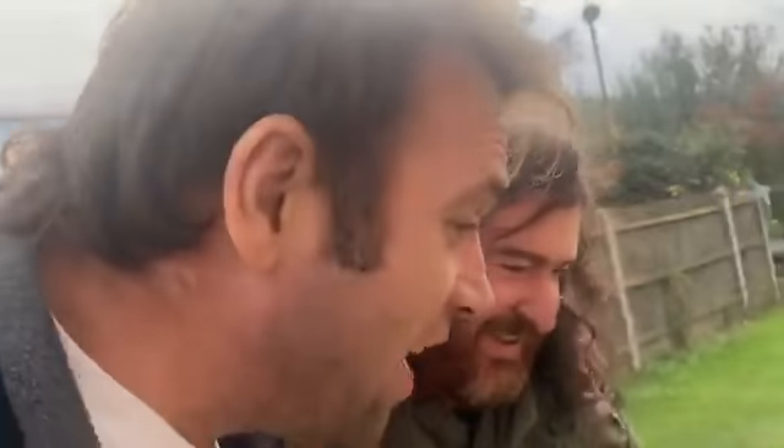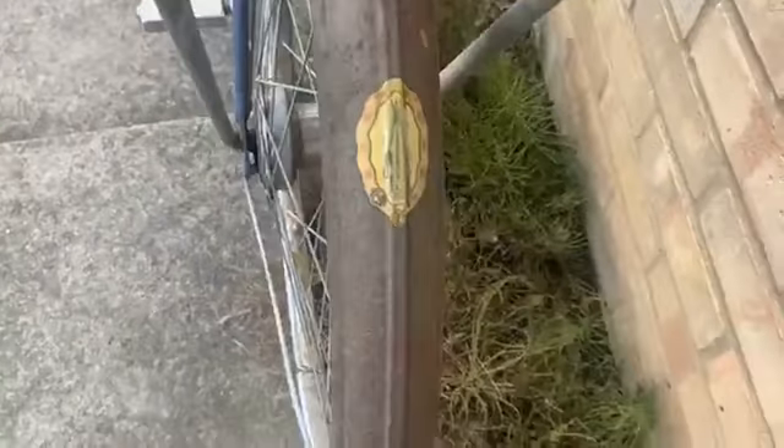Thank you for letting me film it. Ladies and gentlemen, this is a B.S.A. pushbike. We love Lloyd. Shine on. It's not often you see a B.S.A. pushbike, is it? No way. Look at that. It's nice.